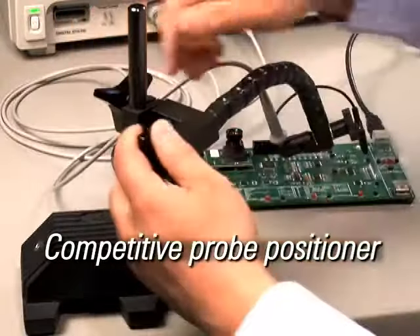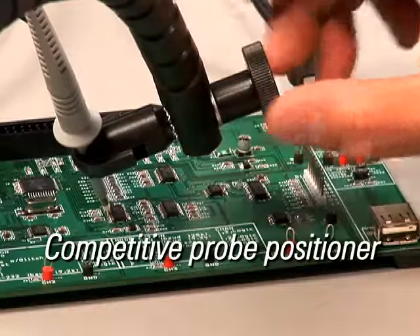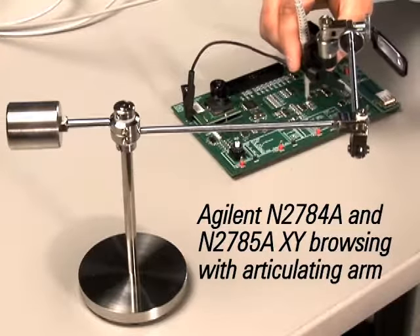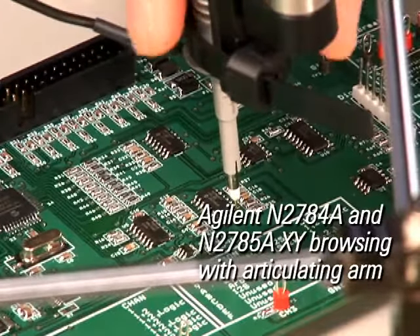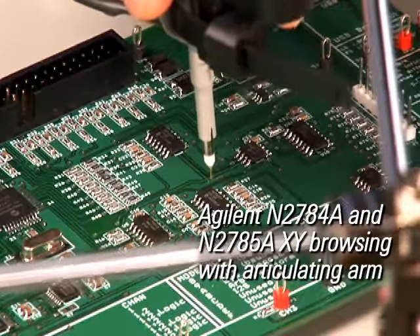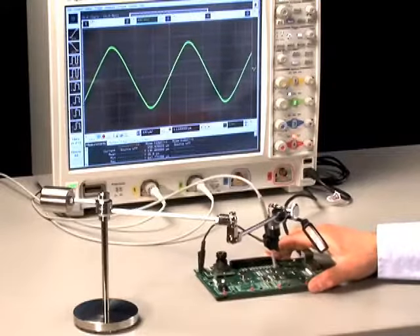Unlike other probe positioners that require multiple adjustments to lock the probe holder into position, Agilent's N2784A and N2785A deliver simple and sure lift and drop motion to position a probe in place. This technology delivers constant pressure at the probing point, ensuring that the probe tip stays in position even when the target board is bumped.